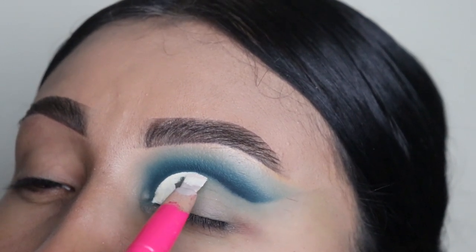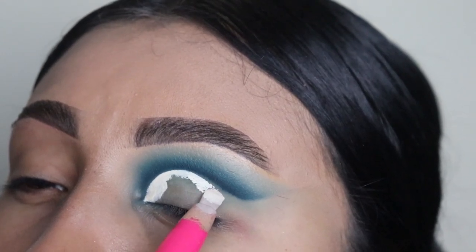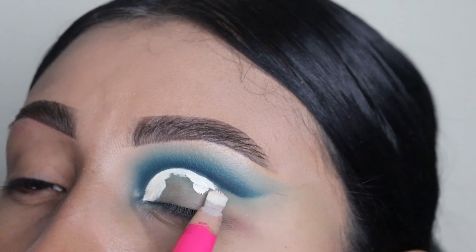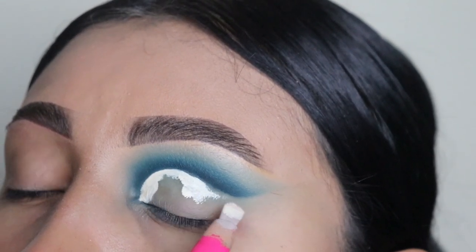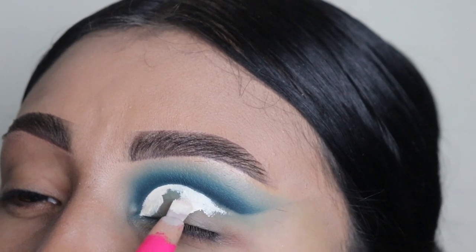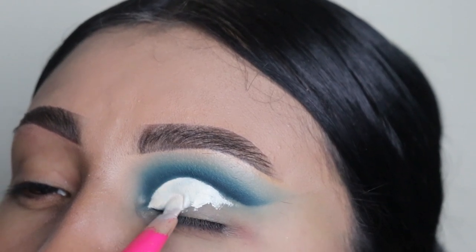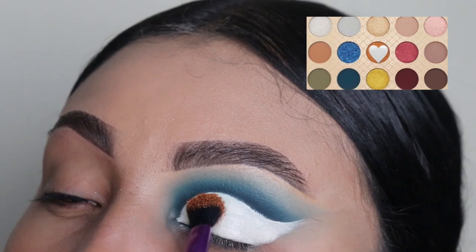I'm applying the Beauty Creations foundation right now. The brush I'm using is from my website — link is down below — it's from my brush collection from Mrs. Emily Paints Cosmetics. I love this brush for doing this because it's so small and easy to get into those smaller areas, so I do recommend it. Go check it out!